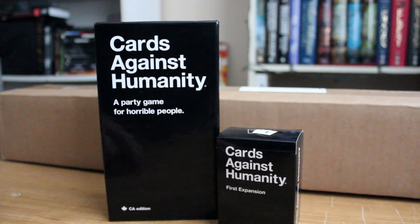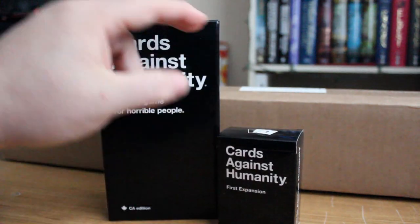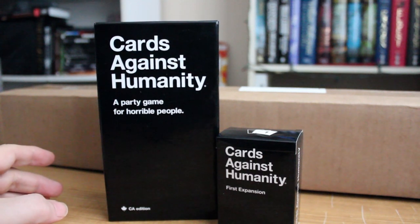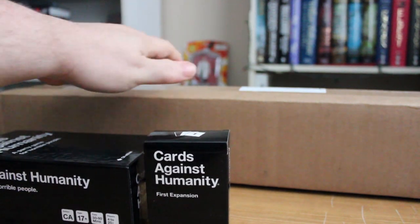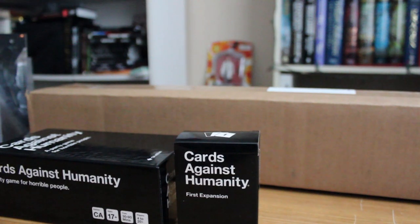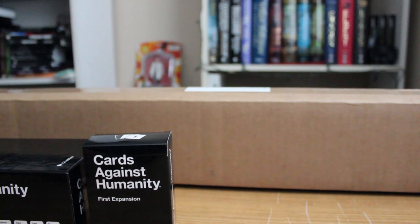I wanted to get more of Cards Against Humanity because I knew it was out there. So I have the core set, I have the first expansion. The only thing left to do over Christmas was treat myself to ordering the rest. The box that's actually behind here — I'm going to lay the core set down — this box just arrived in the mail today. It contains the second, third, fourth, and fifth expansions, the 90s Nostalgia Pack, and to carry it all, the Bigger Blacker Box.